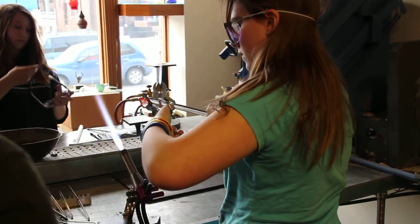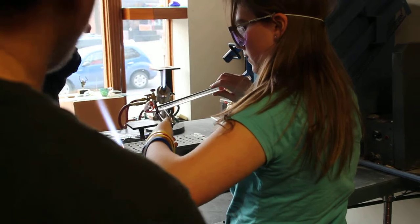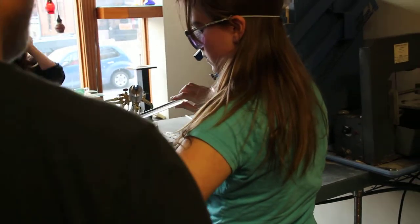You'll be able to grab it. Squeeze and rotate. Use the shears to sort of bend it in the right direction. And that's it.